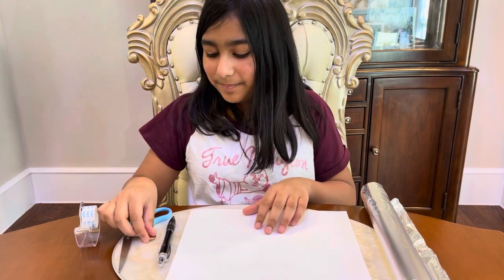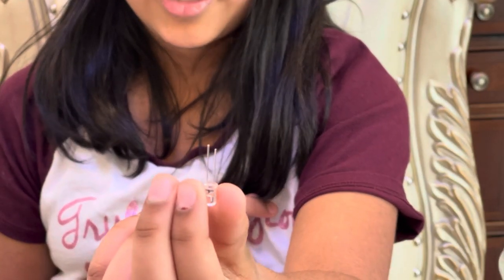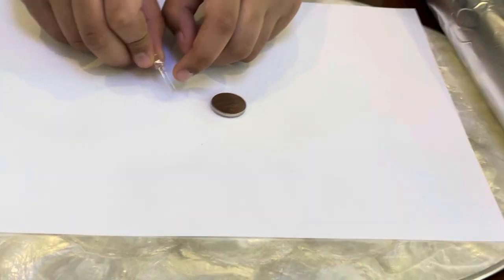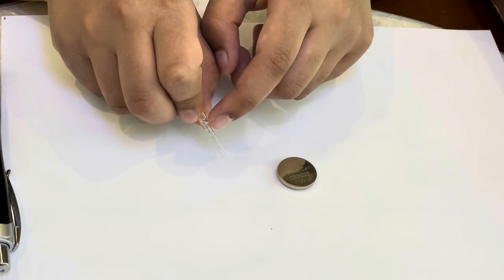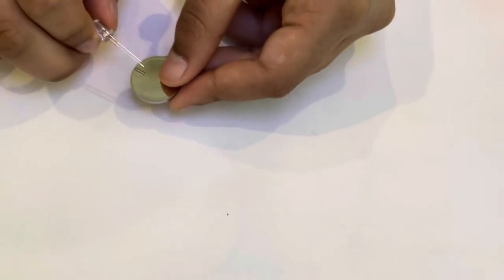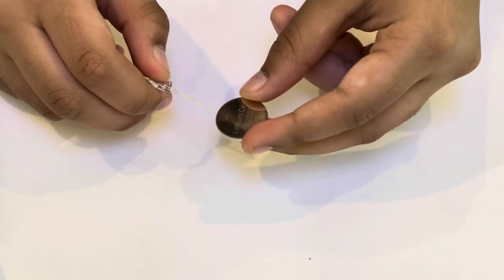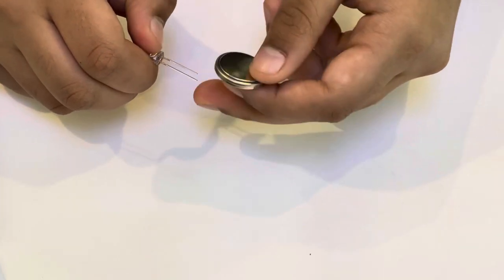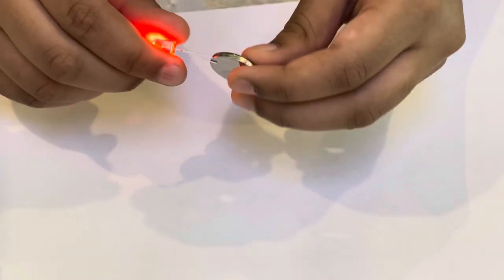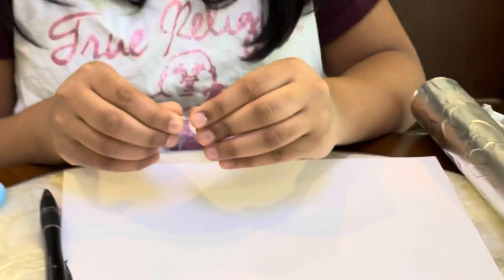Let's begin. So I just want to talk a little bit about this LED bulb. As you see here, there are two pegs — one is longer and one is shorter. The shorter one will be the negative peg, and the longer one will be the positive peg. As you see here on this battery, there's a small plus — that is the positive side, and the other side will be the negative side. So the positive peg has to touch the positive side of the battery, and the negative peg has to touch the negative side of the battery to make it work. And to make it more fun, we're using colored bulbs. If I touch the negative side to the positive side, it doesn't work.